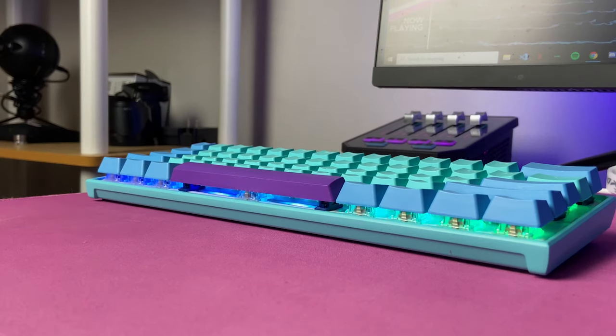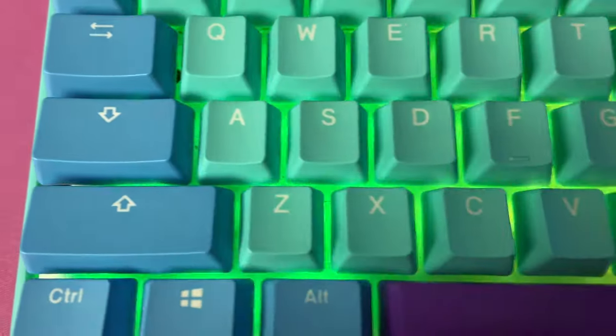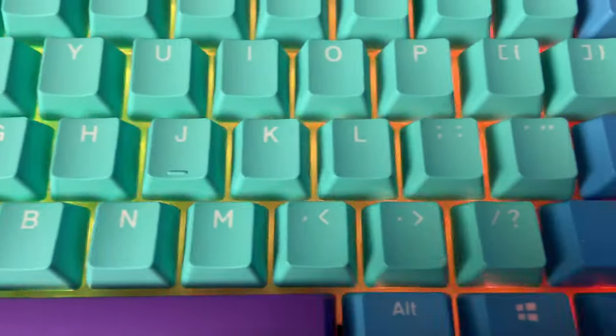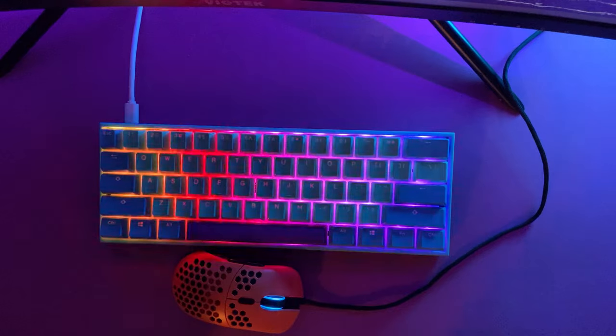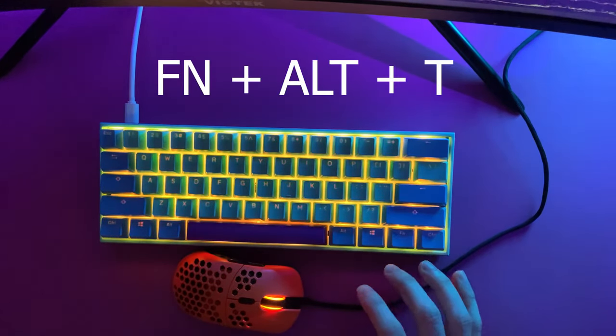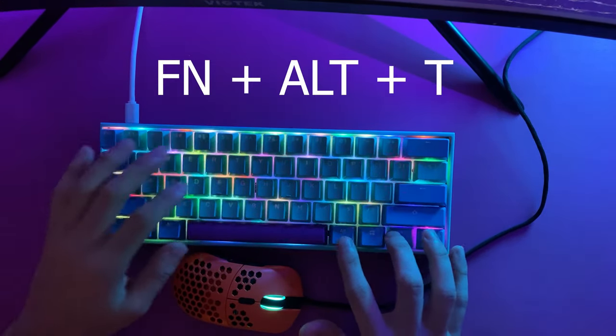Another thing to note is that just like the Ducky One-Two Mini and standard Mecha Mini, this keyboard does not have software, and everything — including per-key customization and macros — must be done on the board itself. Changing the lighting settings is really easy; all you have to do is press Function, Alt, and T. From there, you can access the per-key lighting by cycling through the modes.